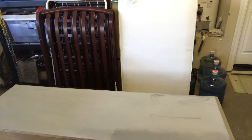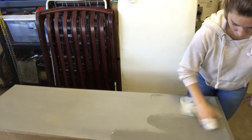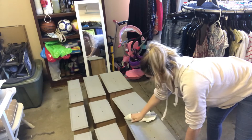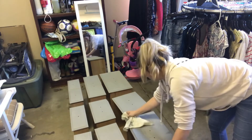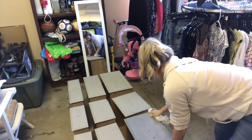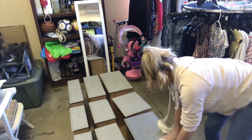Please excuse all the crap in my garage — I just had a garage sale recently so everything is piling up in the background. Moving on to the drawers and applying that wax. After I apply the wax, I let it dry and move on to installing all the hardware back on. I typically never repaint the hardware when I buy these pieces — I usually like the way they look kind of old and rustic.